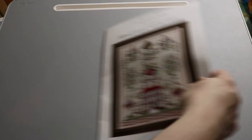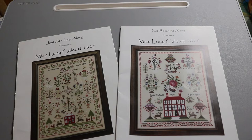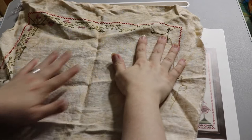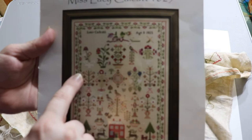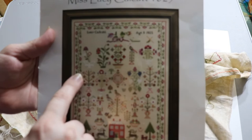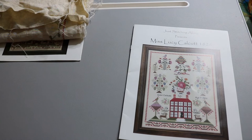This is Lucy Cowcutt — actually two Lucy Cowcutt reproduction samplers. A real girl named Lucy Cowcutt stitched one in 1825 and another in 1826. They're quirky and charming — like a little girl picking out colors. I've basically only done the border on the first one. I'm confused about how to transition from the border into the motifs. The first is on 36 count with two strands; the second, which is a bigger sampler, is on 40 count fabric from Color and Cotton.